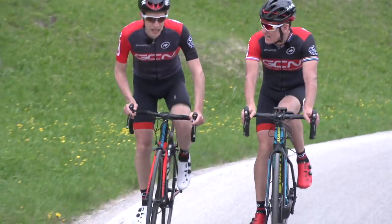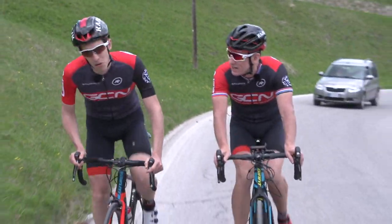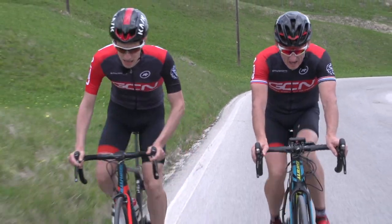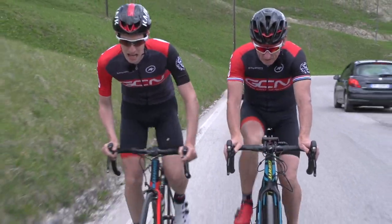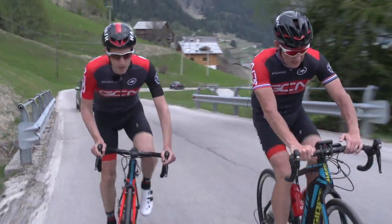Hey mate, how you feeling? I thought I'd have a nice coffee back there. Have you had a brew? Yeah — a nice cappuccino and a croissant. It was really nice, but I must have lost a bit of time after that cappuccino. I'm just going to press on. See you a bit later. Bye mate.